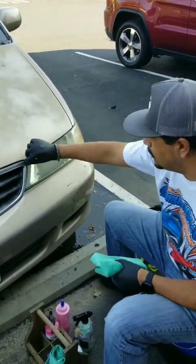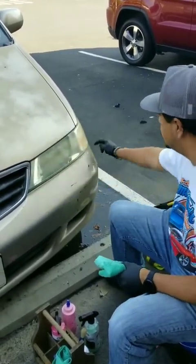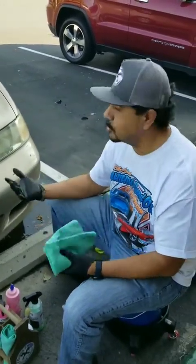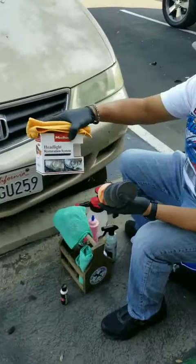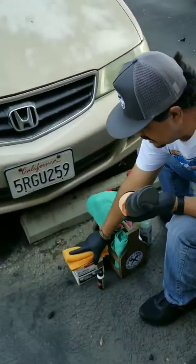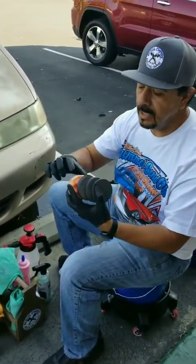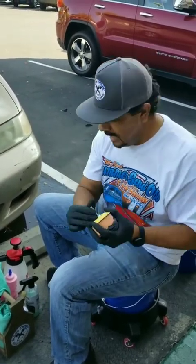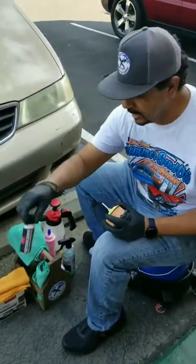I'm also going to tape off all the plastic and trim around the headlight so that when I use my wet sanding sheets I don't scratch it all up. This amazing headlight restoration kit has everything you need: you have the wet sanding sheets, you have the buffing pad, and you have the attachment that goes onto your drill, plus the compound.